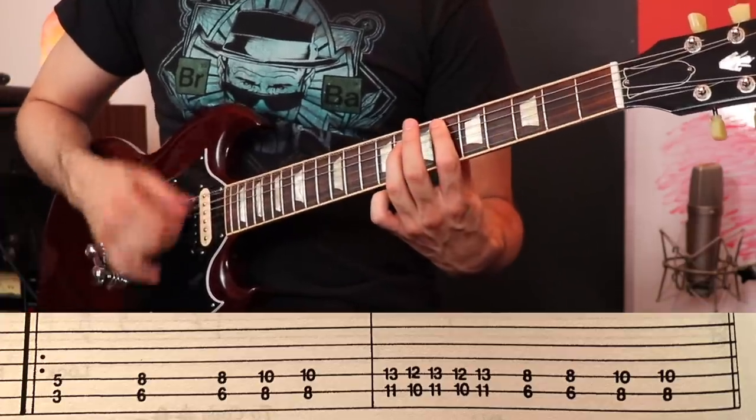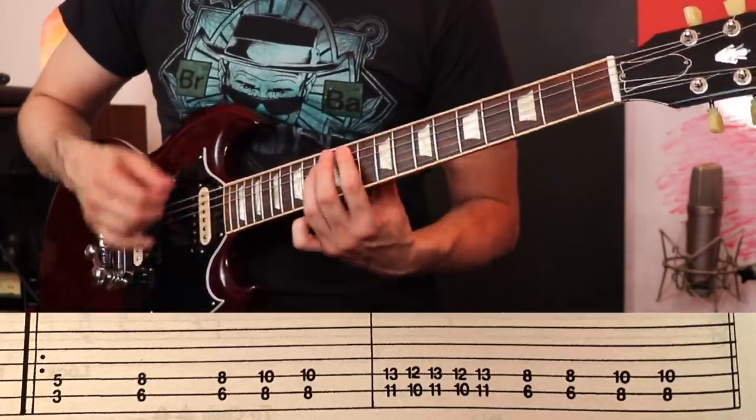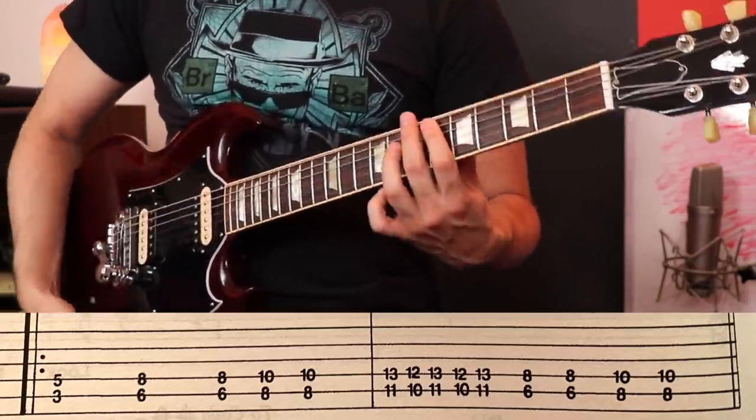The other thing that the book got wrong is that they didn't add any slides. So it ends up sounding real herky-jerky, kind of like when a beginner tries to play this riff. It's just not supposed to be that way — it's supposed to have that heavy, smooth feeling to it.